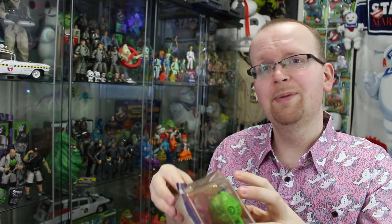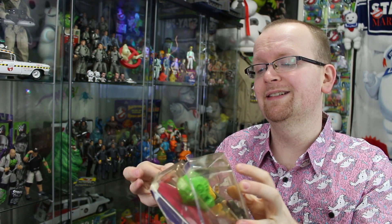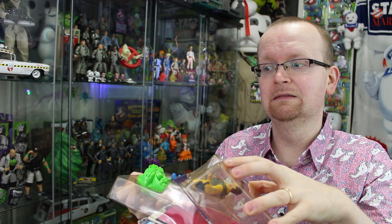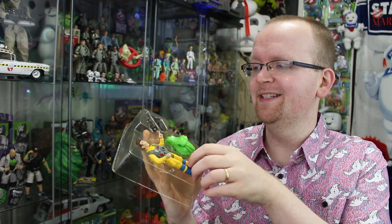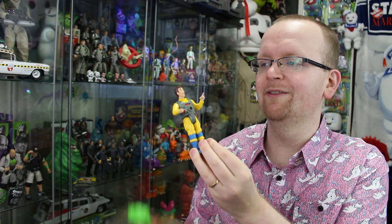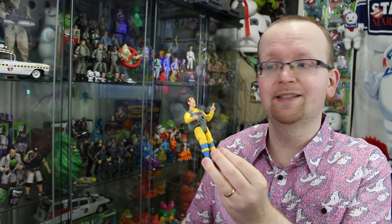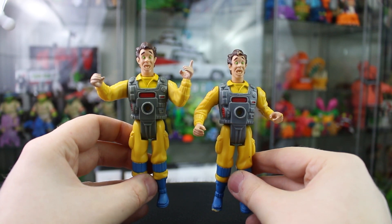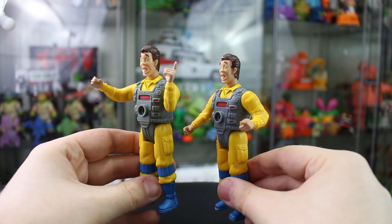I already know there's tape up here holding this in place, but I'm gonna try and remove Peter out of the box without causing too much damage. All right, got him out of the box. Let's see how this new — quote-unquote new — Dr. Peter Venkman stacks up against the one from my childhood. We've got the new one on the left, the one from my childhood on the right, and yeah, you can really tell the difference when it comes to that face.